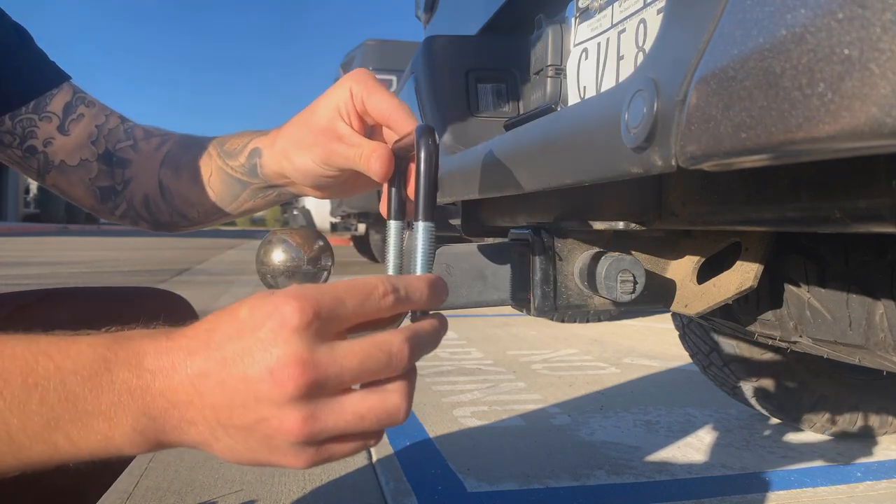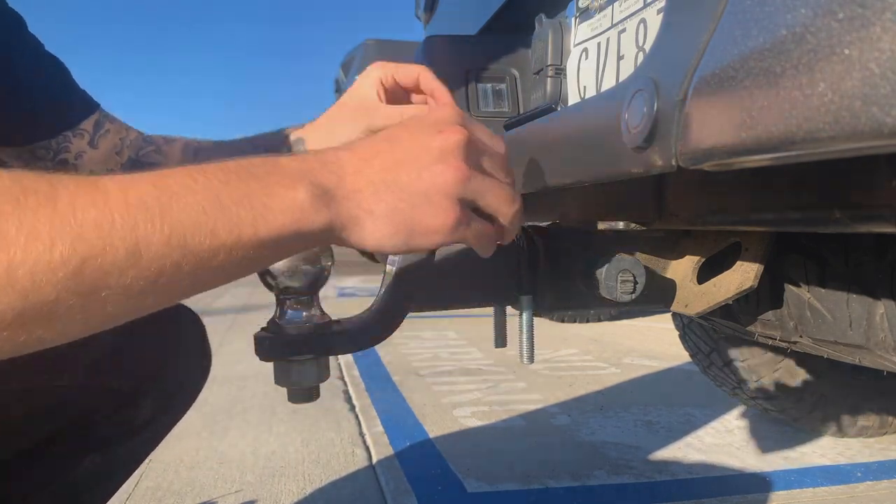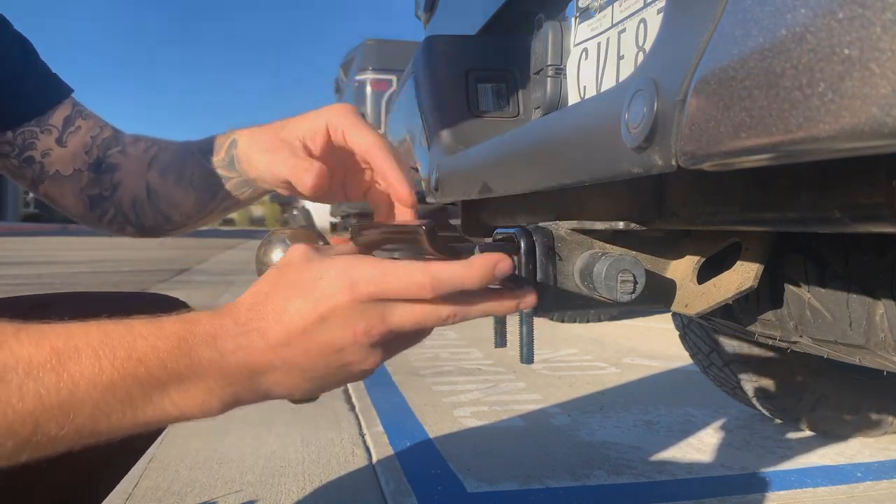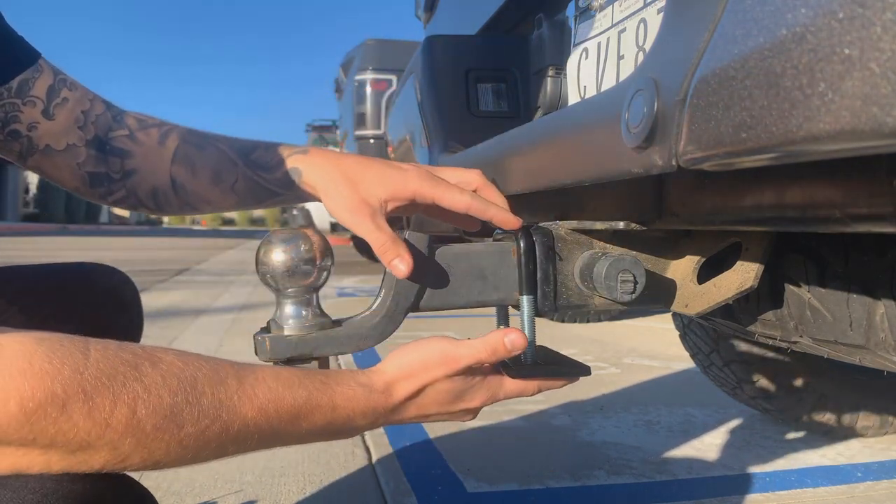The first thing you're going to want to do is take this u-bolt, place it over the hitch. Then you're going to want to take this base plate — make sure that the lip is up and facing the hitch.